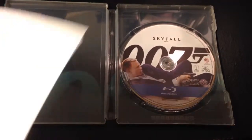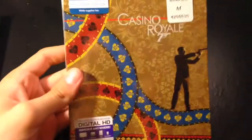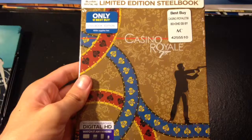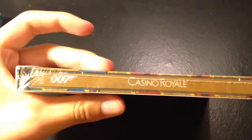So that's all for Skyfall. Now let's go on to Casino Royale. Here we have it — really nice cover with royal cards all around James Bond right there with the gun. Casino Royale. Here's the side, really nice orange-y color to it. And here's the details to the movie.